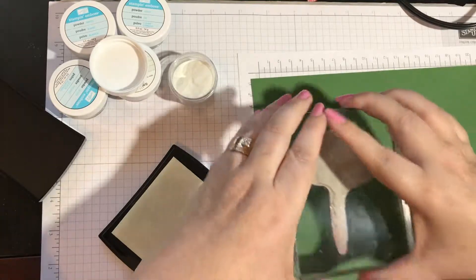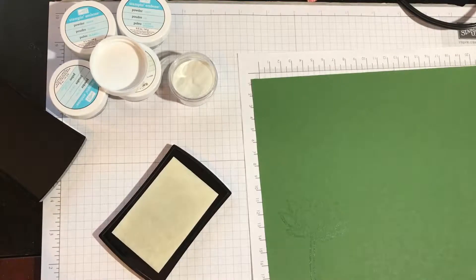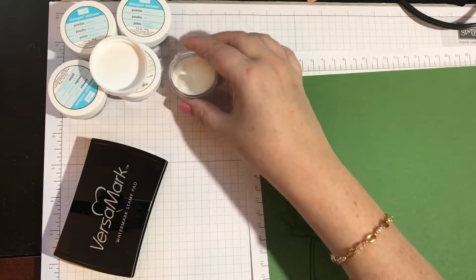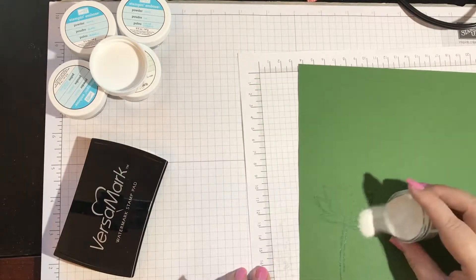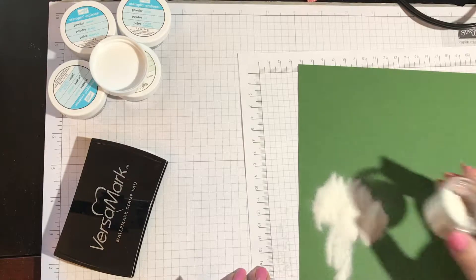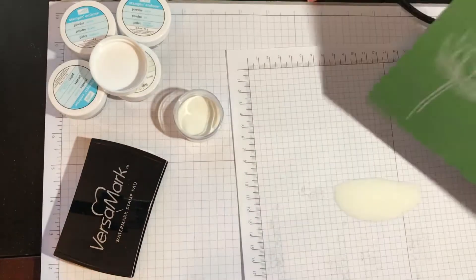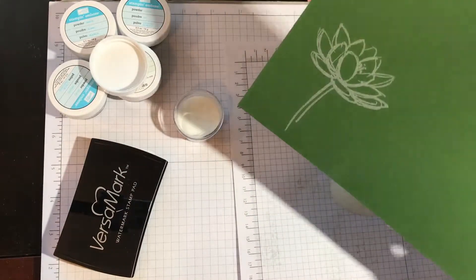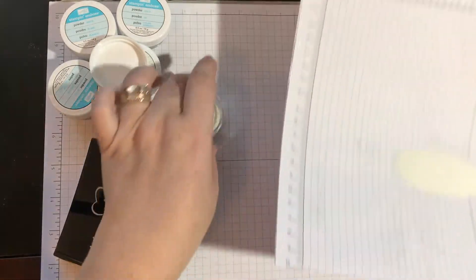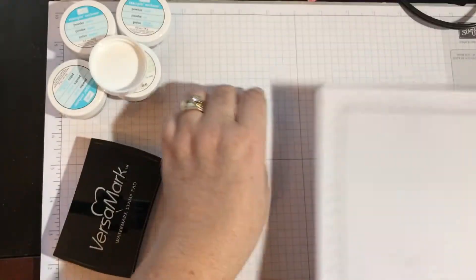Then I'm going to stamp it right here. You can see the image a little bit. Right after that, you don't want to wait too long — dump a ton of embossing powder over your image. I'm using the clear, so I cover it completely. Then I'm going to dump it off onto this piece of paper — tap, tap, tap — and see? The embossing powder is only on the stamped image. Take your little piece of paper and dump the excess powder back in. None of it gets wasted. Easy peasy.